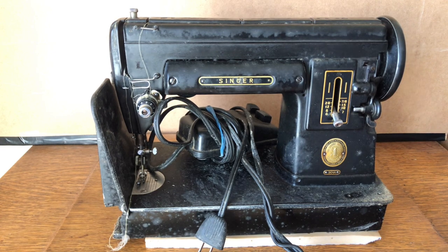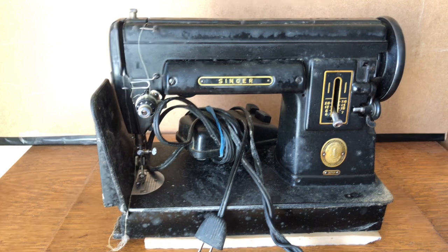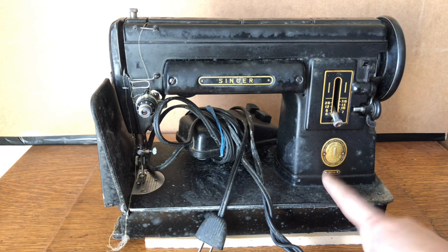Hello everyone and welcome back to the Vintage Sewing Machine Garage. You are looking at a recent acquisition of mine — a machine I saw at one of those online auctions. It was just a few doors down from where I live, so I literally didn't even have to get into a car. I ended up making a bid and winning this Singer 301A — you'll see the A right here.